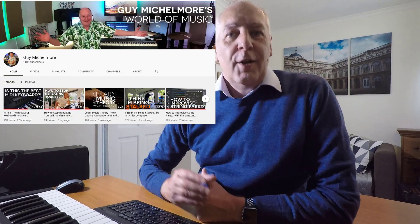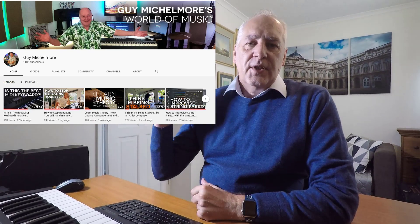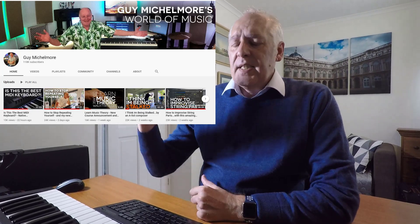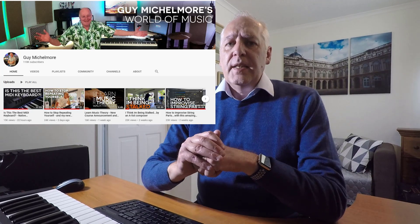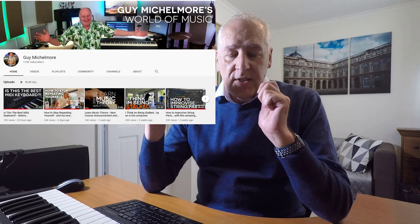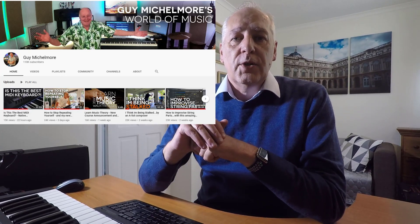So in no particular order, first of all, Guy Mitchell. Love your videos — they have really shown me how to just get into it, start playing something on a keyboard, see what comes out, figure it out, try different things, don't waste time. The energy you put into those videos is just so infectious. So thank you very much and I'll continue to watch.